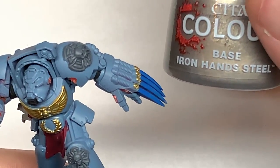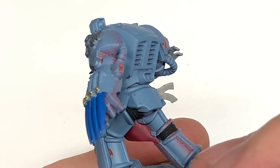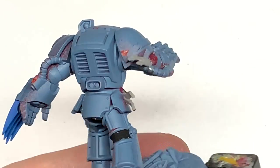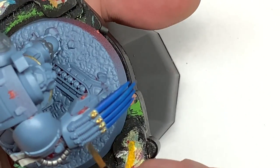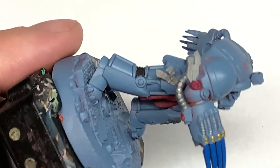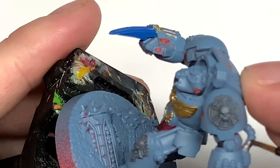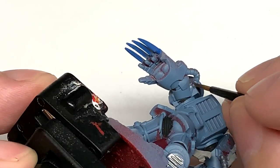The next colour is going to be Citadel Iron Hand Steel. Use this to paint the tubes on his face, the lightning claws, the underside of the feet — they have those grips on there — and the little tubes on the top of the lightning claws. Later on I'll also use this to do the grille and the two little nozzles on the front of the helmet.